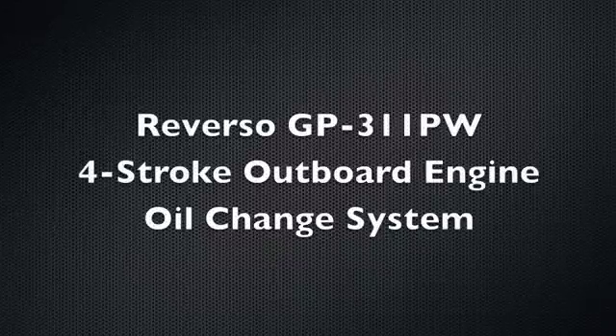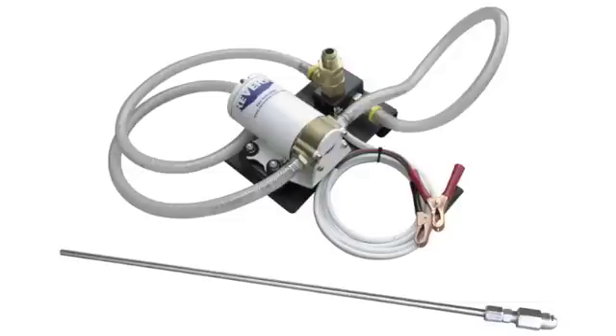The new Reverso GP311PW 4-stroke outboard engine oil change system lets you service larger 4-stroke outboards without hauling the boat, and greatly reduces the chance of oil spills.